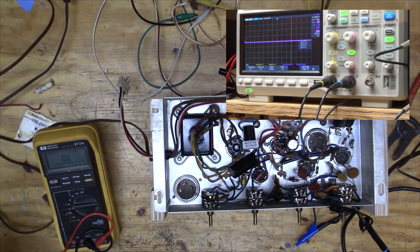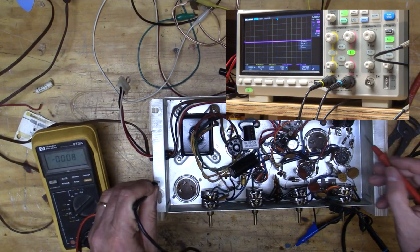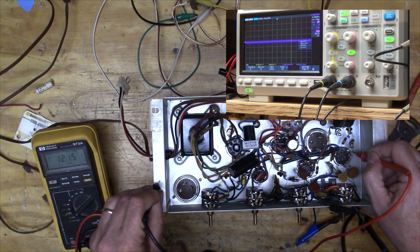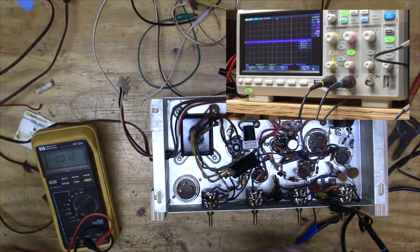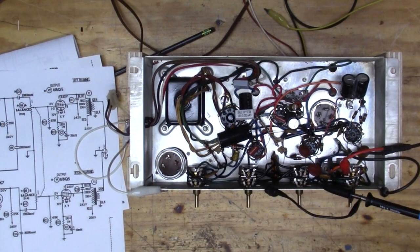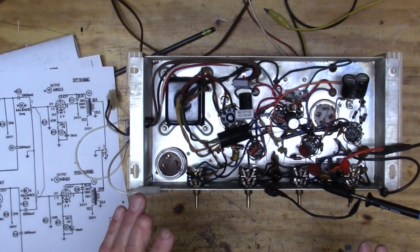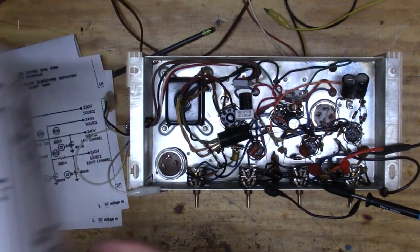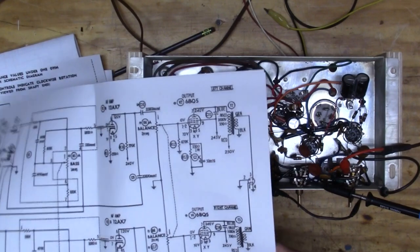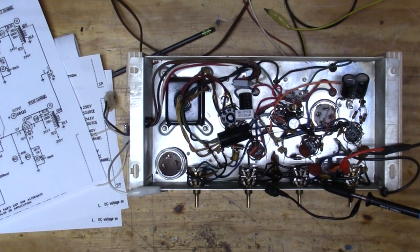Let me check the voltage coming into that second stage — 100 volts. 120 coming into the first stage. Let me clean my pots off before I go too far. Here's what I'm finding: all my power sections are working great. Coming out of the first tube I'm getting 220 millivolts up from about 6 millivolts input — that looks pretty good.